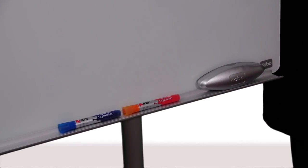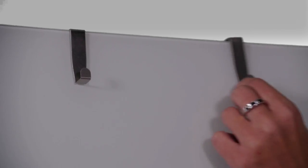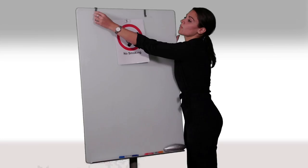Equipped with a full-length pen tray, so you can keep the accessories close to the board for easy use and less stress. Moveable pad hooks provide more flexibility.